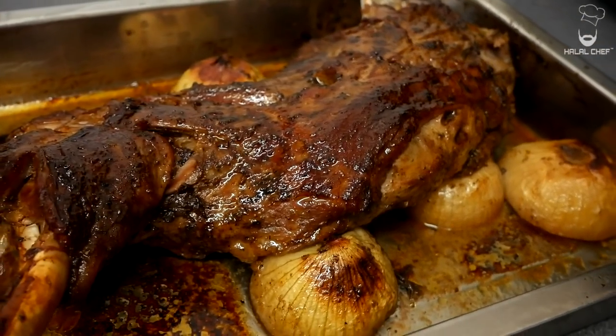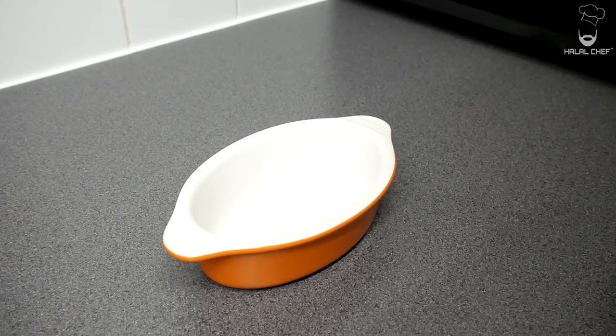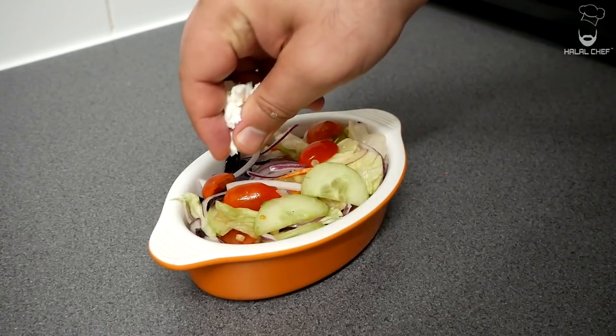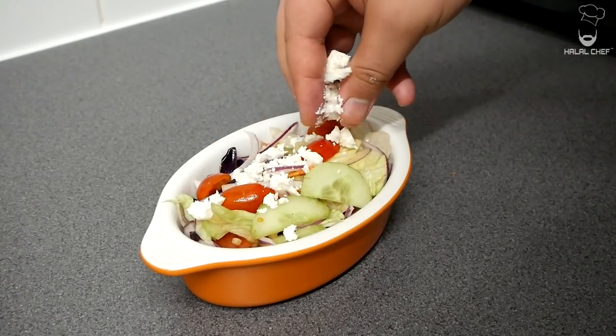Our beautiful lamb is done — it looks amazing, trust me! Let's plate this up. Add some of the salad, and some feta cheese right on top.